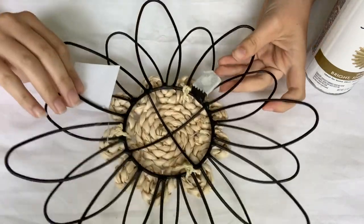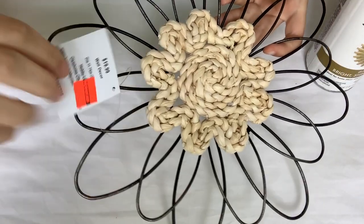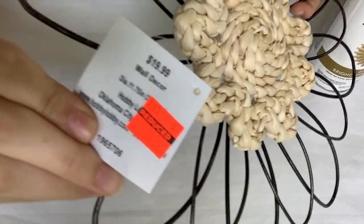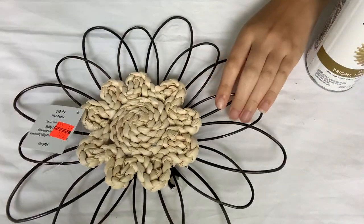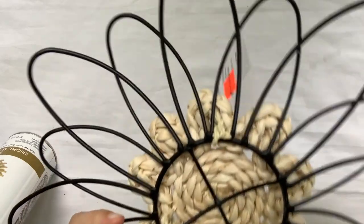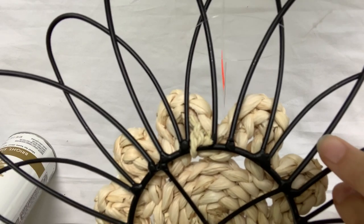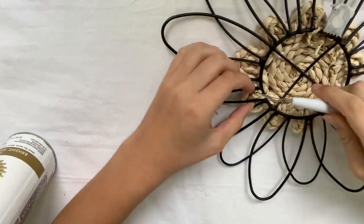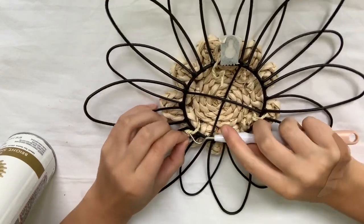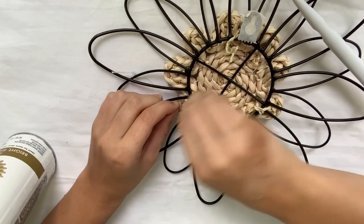So to start out with my first Hobby Lobby update slash DIY, I'm going to be using this flower piece. I really liked the inside or the middle of this flower piece, but I didn't like the black. So what I'm going to do is go ahead and take off that wicker mini flower — it's just tied on the back, so it's really easy to just untie them all. Then I'm going to take it outside and give it a couple of coats on the front and the back with some gold spray paint, which I got from Home Depot.